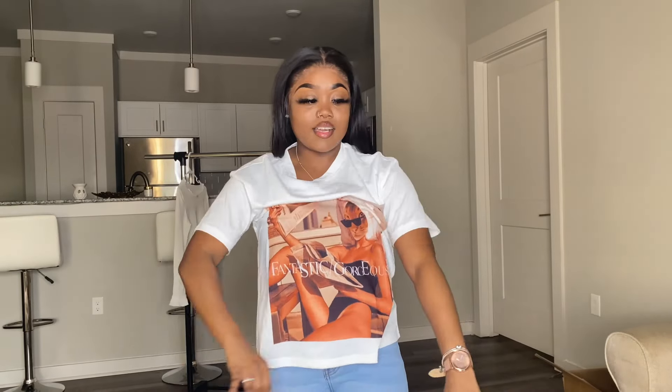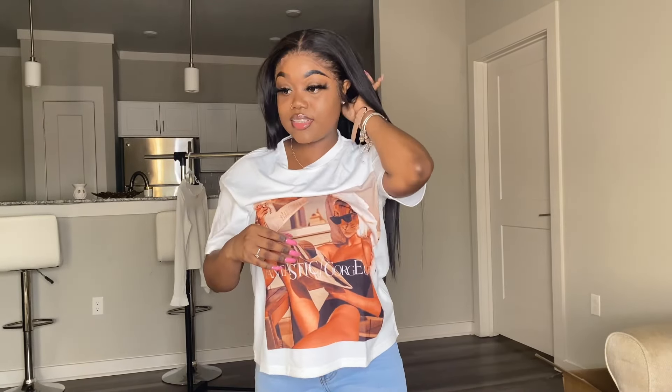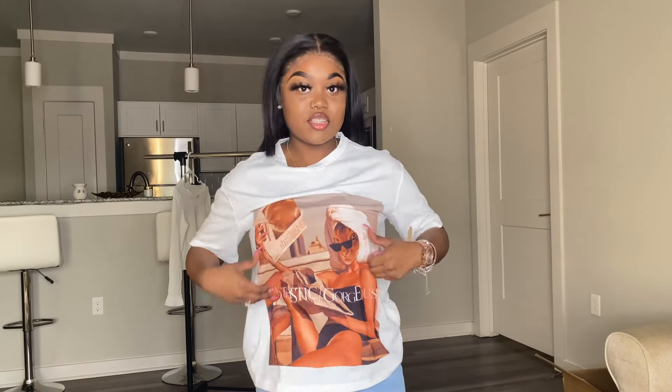The next shirt I got was this graphic printed tee. It was $10. I feel like it's kind of cheaply made — the print feels okay, but the shirt feels so light. I don't know if that's a good or bad thing. I guess it's cute, whatever. It's okay, not my favorite, but it's alright.